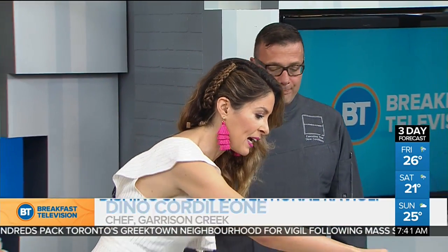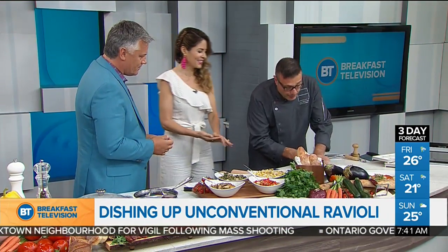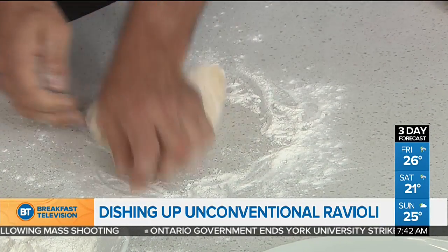You start with the farina on the bottom — we start with the flour. So what we have here, we have our dough, and we're just going to punch it out. You use your fist, you roll. And even that dough doesn't take long — ten minutes to make.